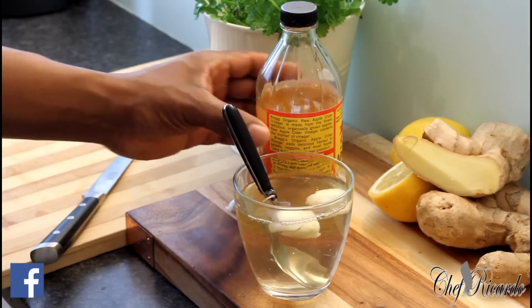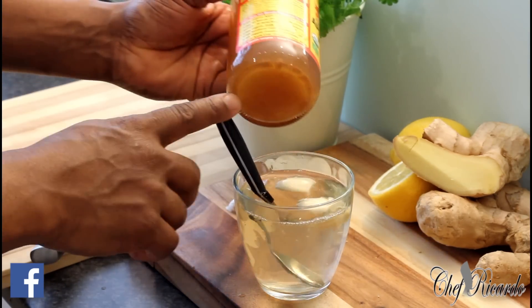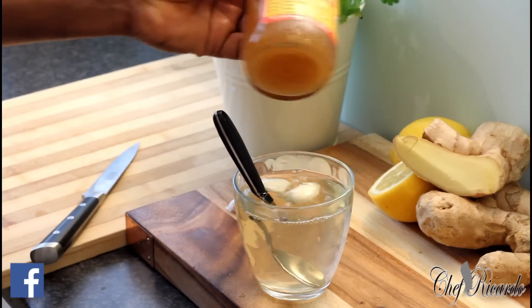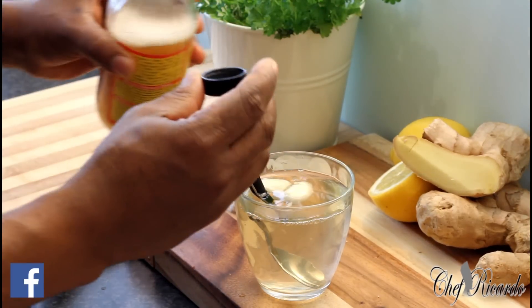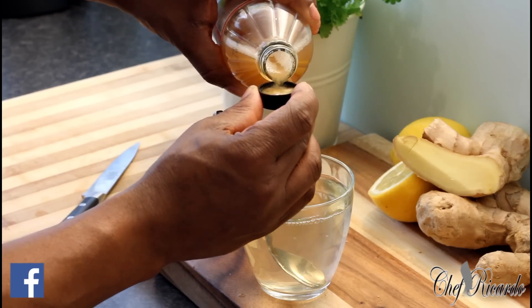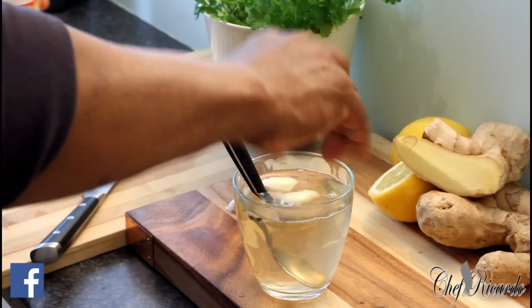That's the glass with the water. For the apple cider vinegar, you need to shake it first, then use a cap and measure one cap — put it straight inside the glass.